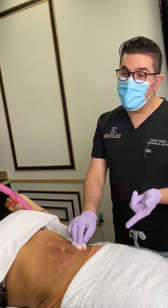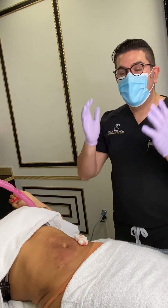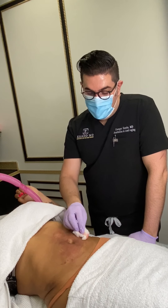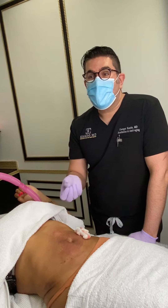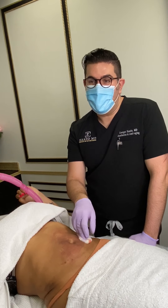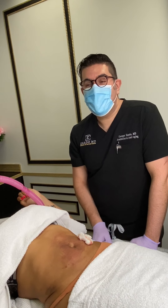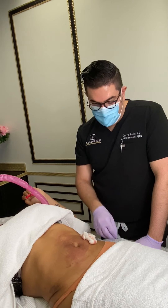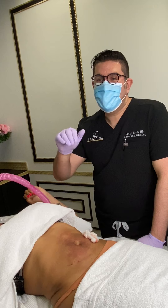So again, those are PDO threads — great for lifting, pulling, and tightening the skin. They get the skin to produce more collagen and can be used anywhere on the body. If there are any questions, contact us on our social media and we'll see you soon. Take care, bye.